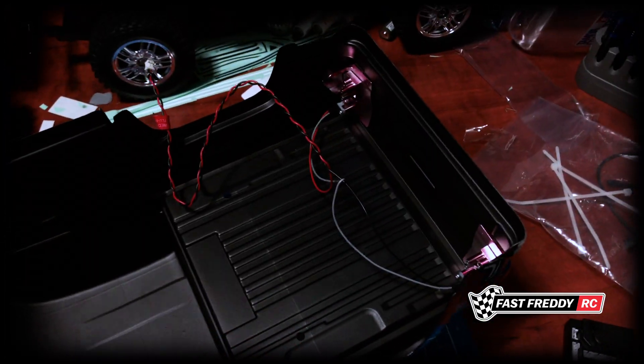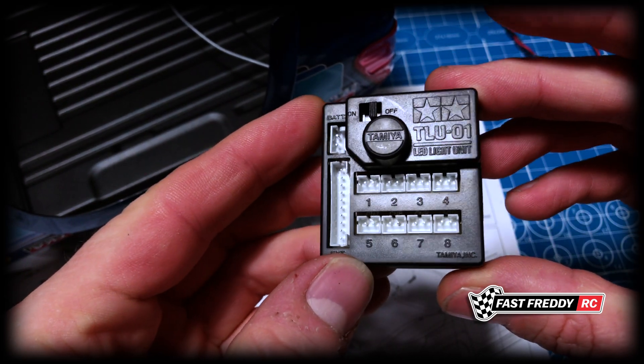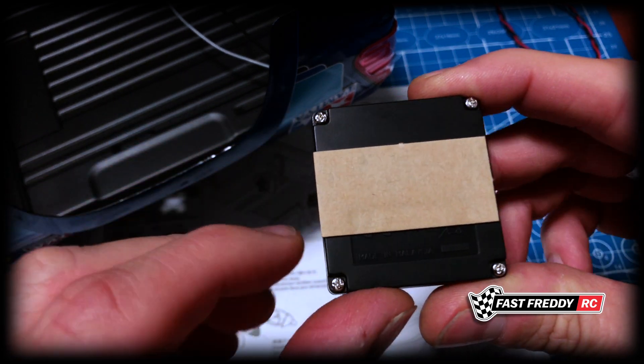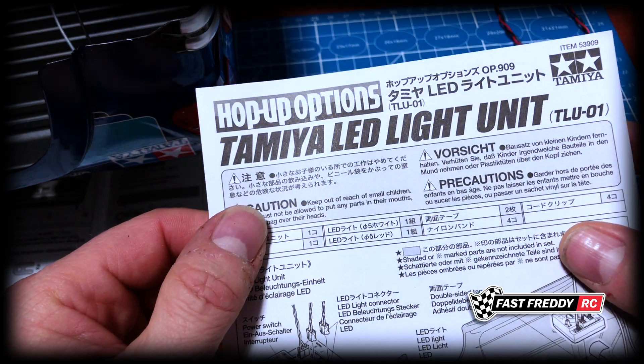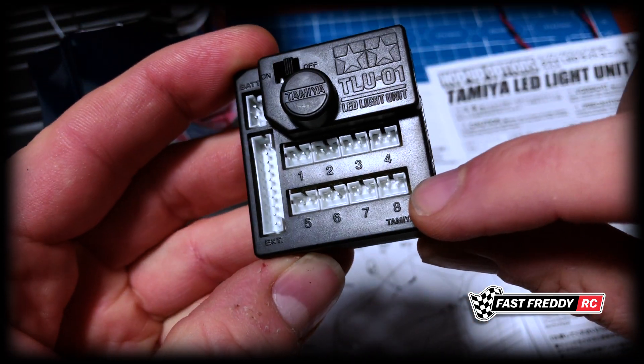We've now got both the front and rear lights attached. The other thing to note is that we need to put in the light unit — that square piece of tape was actually two pieces, so you don't need the whole thing. We're going to place it pretty much where they suggested, which is right on the back side just before the curve of the windshield, probably right about there, and we've got to put it down with the double-sided tape.